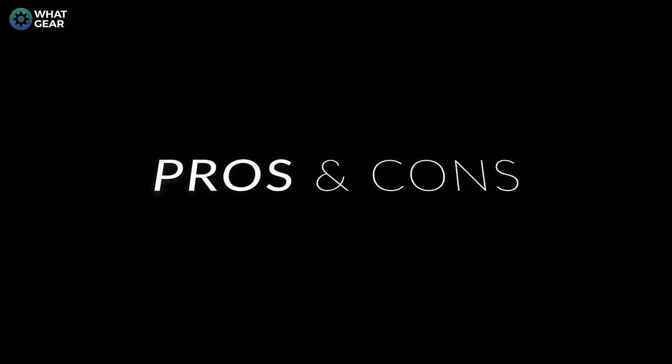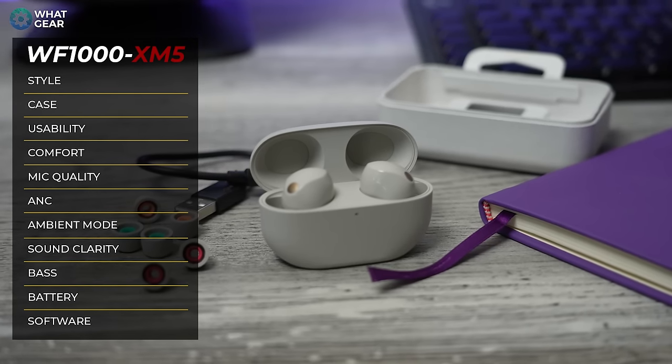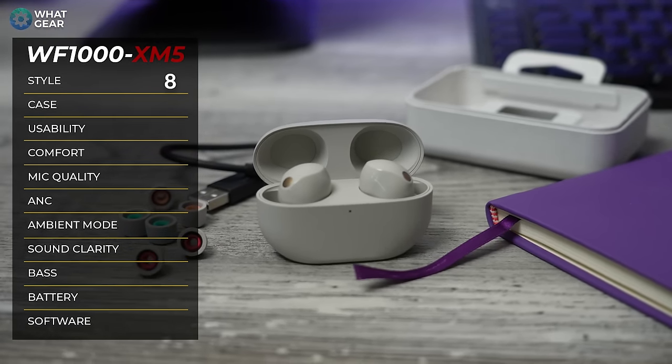Now let's get into the pros and cons after two months with the XM5s. No tech product is perfect — if you ever see a 10 out of 10 review, question that. I've devised a new scoring system with 11 categories, each scored out of 10 with 0.5 increments. For style, I'm giving them 8 out of 10 — I love the Metal Gear vibe, very Sony, very Japanese. Case design: 8.5 out of 10 — rounded corners, great texture, held up well through lots of travel.